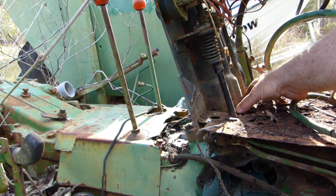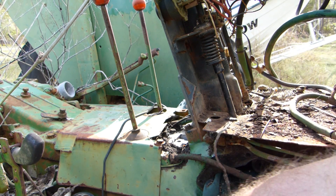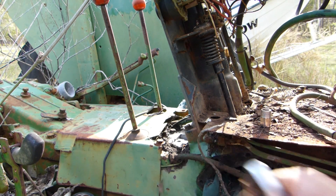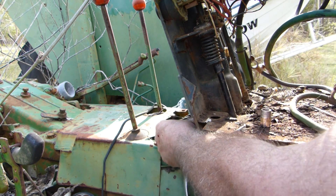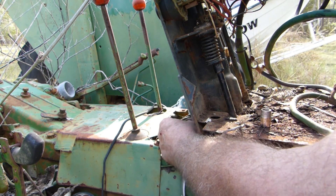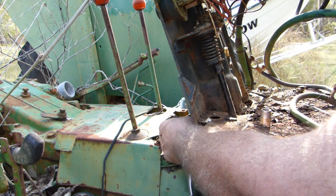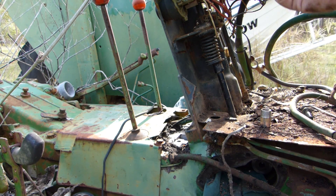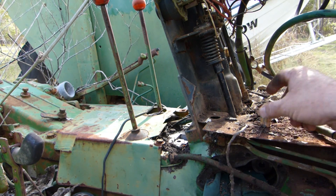Our next thing is to take these four bolts out around the bottom. I've undone the three here and we still need to undo this one here. Also, make sure there's no wasp nest hidden up there in the wiring or you'll end up with a sore wrist. Don't ask me how I know.